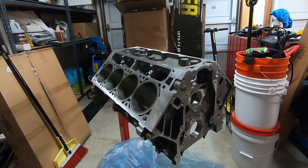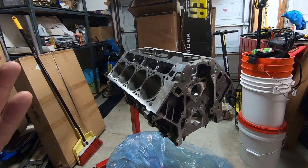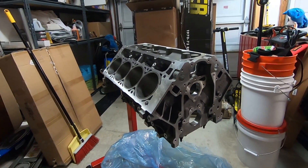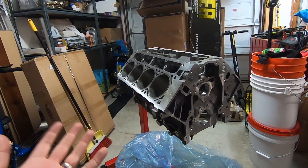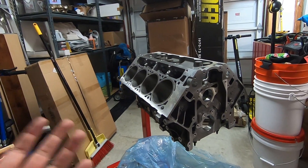I'll go through a full list of everything stock versus aftermarket in a future video. For this build: aftermarket LS7 heads that are ported for better flow, stock crank, stock pistons and rods, and an upgraded cam. It's going to be carbureted — thinking the Holley Dominator setup. The big Dominators get expensive, around $1,200. Still figuring out the intake. I'm also looking at Hooker Blackheart long-tube headers and full Hooker Blackheart exhaust.